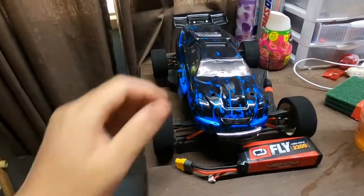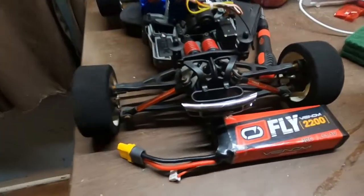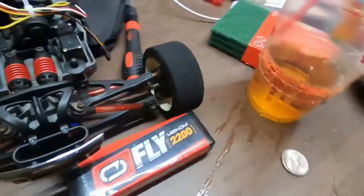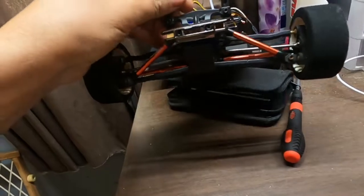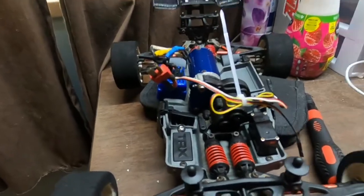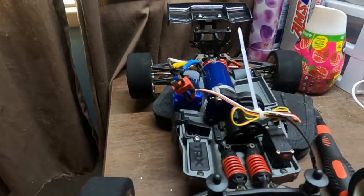Got me a 116-degree EVO right here. Been working on it the last couple of weeks — had to put a new chassis in it, new doors, new vents, a new wing, and a new front bumper. The batteries and the radio will be here tomorrow, and I'll have a run video of this.